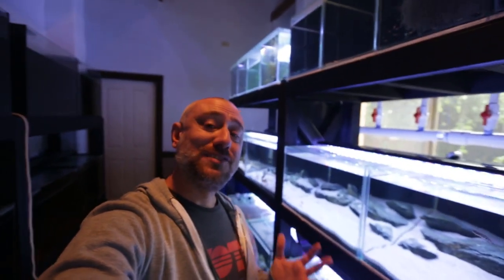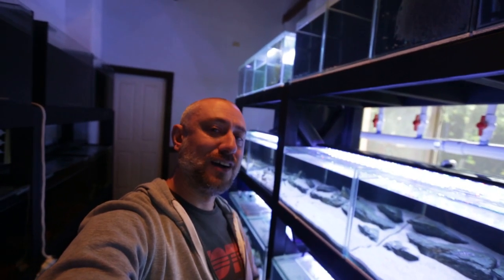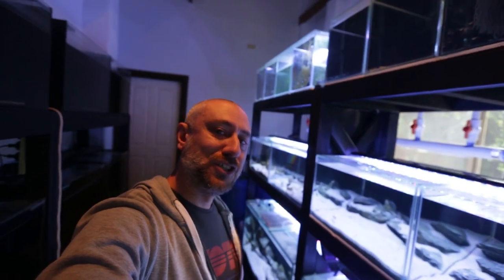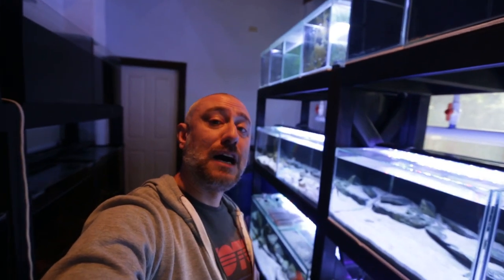G'day guys, Jason here. Welcome back to my fishroom. Last week I posted the third video in the series of my full fishroom tour — you can watch the full playlist of all three videos so far in the playlist right here. This week I'm going to be showing you part four of my fishroom tour, where I'll show you what's in the bottom row of tanks as well as my sump and how that works. Let's get straight into it.